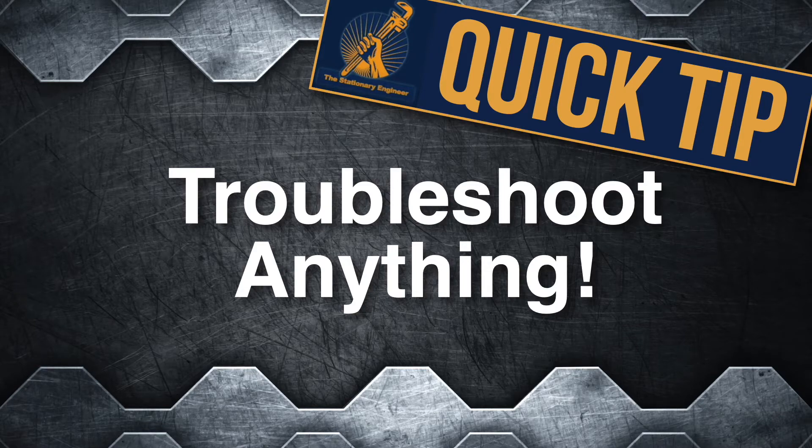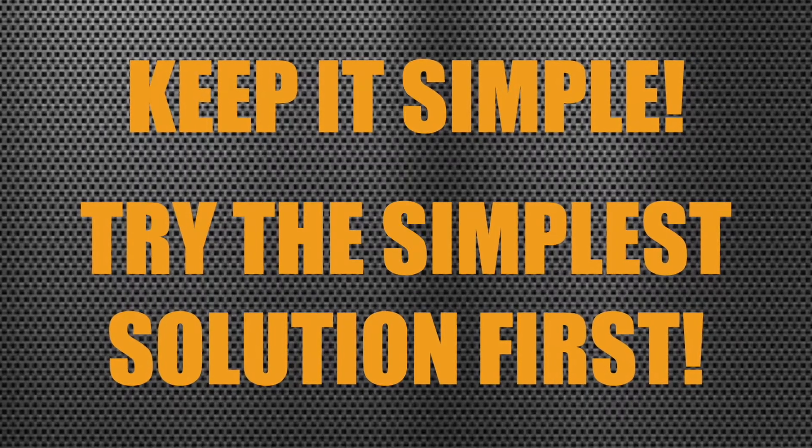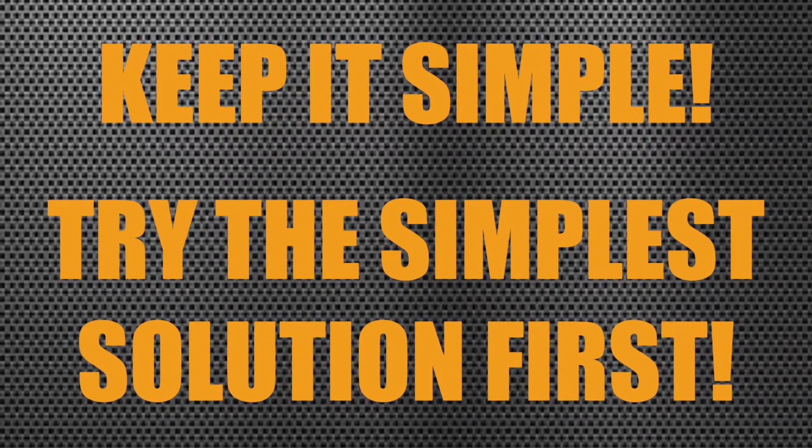Hey guys, Stationery Engineer here with a troubleshooting quick tip. When it comes to troubleshooting, there are just three main tips to live by. Step number one: keep it simple. Always try the simplest solution first.